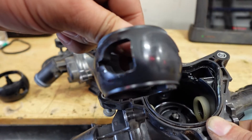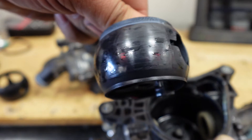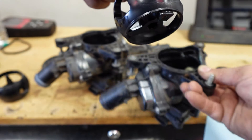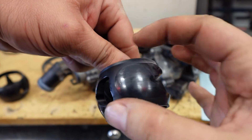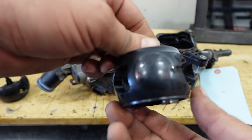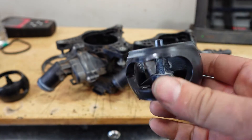You can see on this one where it closes — it's supposed to be right there. You can see it will close and seal itself and not allow coolant to go into the engine, and then it'll spin and coolant can flow straight through and into the engine.